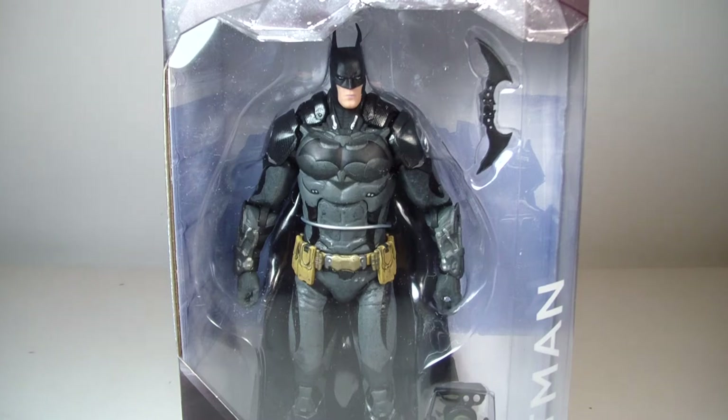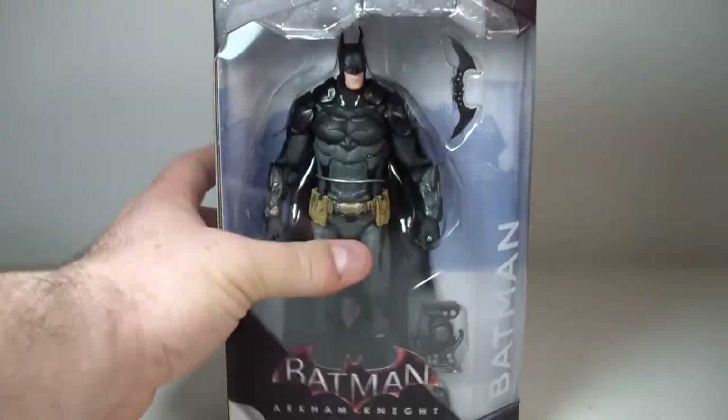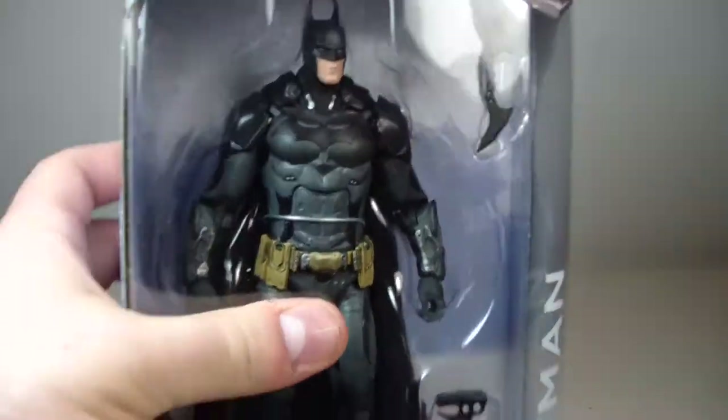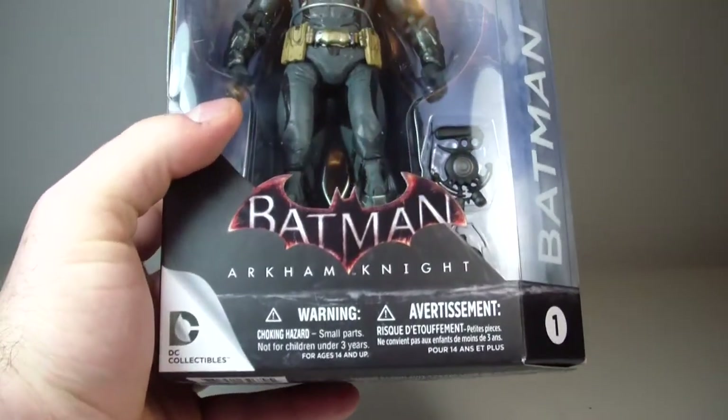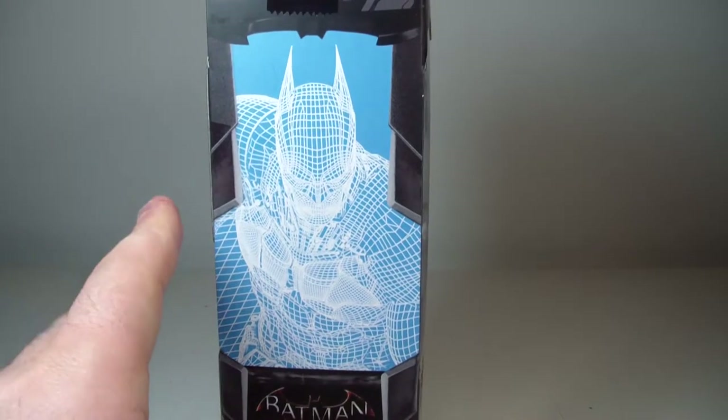What's going on everybody, this is ODC and I'm back with another action figure review. This is my review of the DC Collectibles Batman Arkham Knight Batman action figure. This is the first figure in the series. We got some new packaging here, as you can see at the top of the border. It says Batman Arkham Knight — some really nice packaging exclusive just to the game.